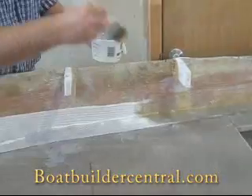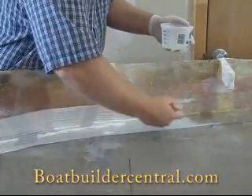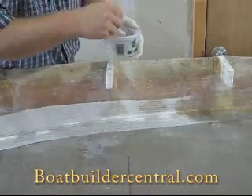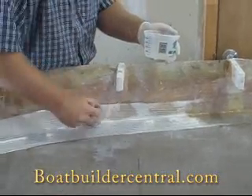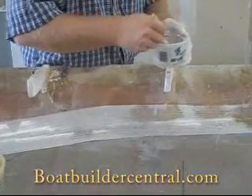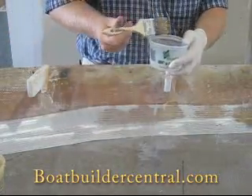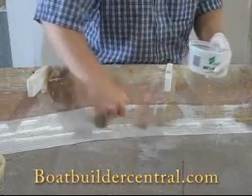Please see our other shop clips for more information on mixing epoxy and making a fillet. When wetting out 6 inch 12 ounce bi-axial tape, a handy rule of thumb is that it will take approximately one liquid ounce of mixed epoxy to wet out one linear foot of tape.